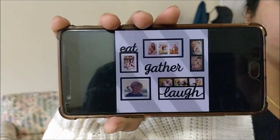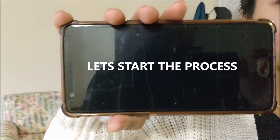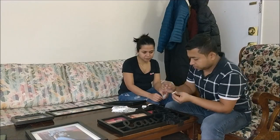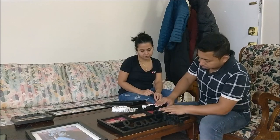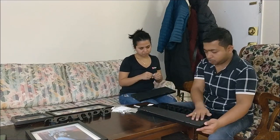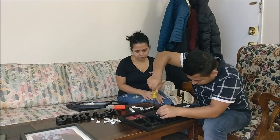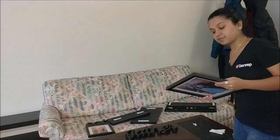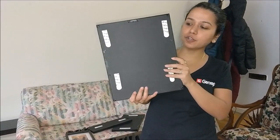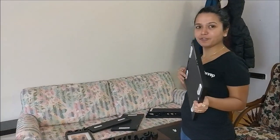This is how it will look once installed on the wall. Let's get to work! We are done with the first step of putting the strips on all the frames, and now we begin the second step of putting them on the wall.